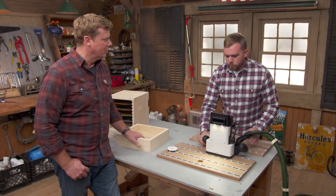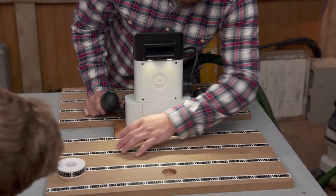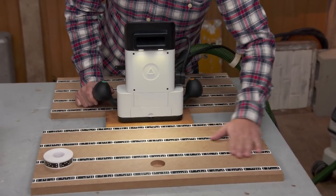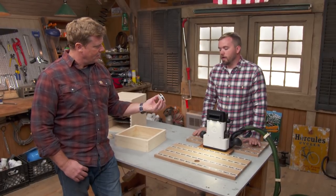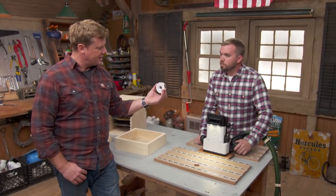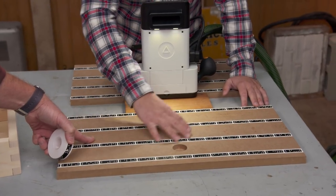The way it guides itself is with a set of cameras on the front. You create a workspace using this marking tape. Once you have it all laid out and scanned, you can drop a file and cut it. You just lay the tape right down in three to four inch increments.